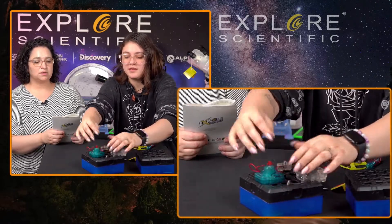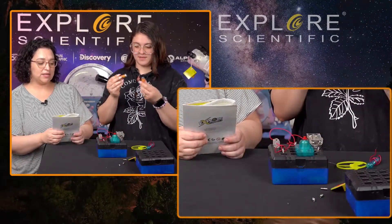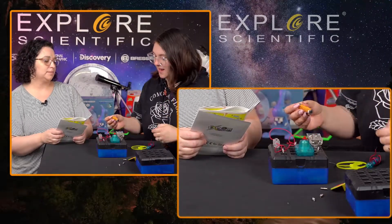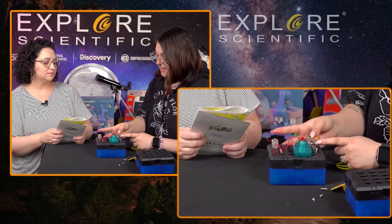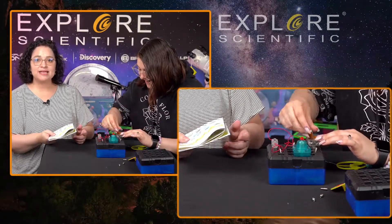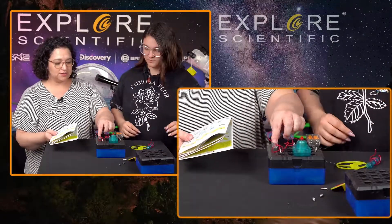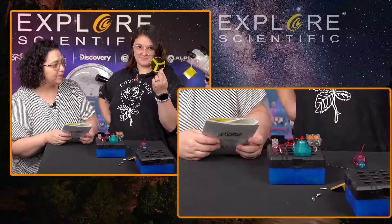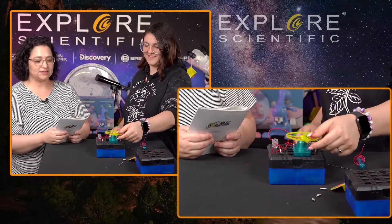Now we need to put the batteries in. Always make sure you put batteries in correctly because you might have a problem. I love when they put the little picture of the battery in there with the positive and negative side, because in all the years I've been alive and put batteries in, I always forget — I'm always like, 'Is this right?' and I always second-guess myself.